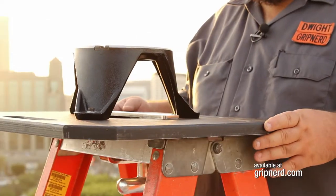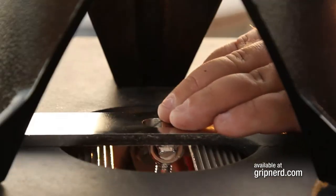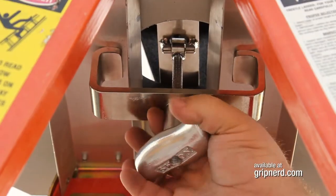Hold flat and position the hi-hat for the comfort of your operator while keeping it on the rivets on top of the ladder. Then slide the clamp to the edge of the hole and tighten down.